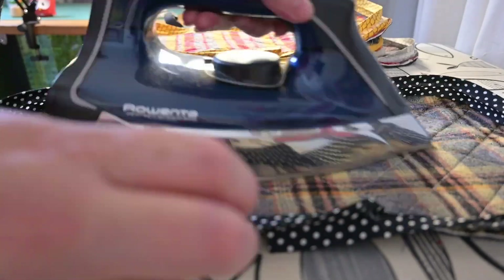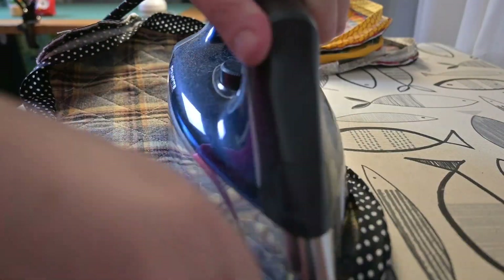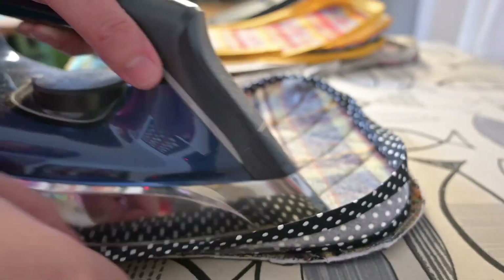Here I'm just pressing for a clean edge across the front. I don't worry too much about the fold and turning it to the back — I'm going to turn it over and fold it by hand and hand appliqué it down to the back.